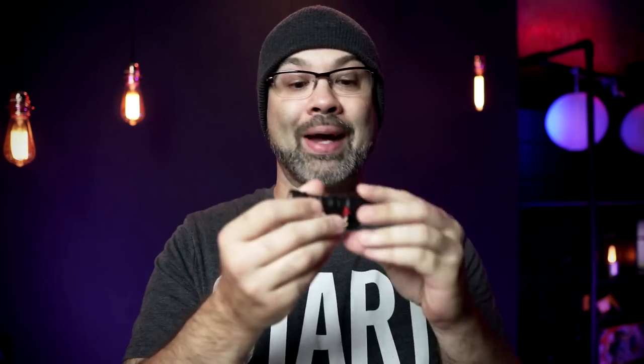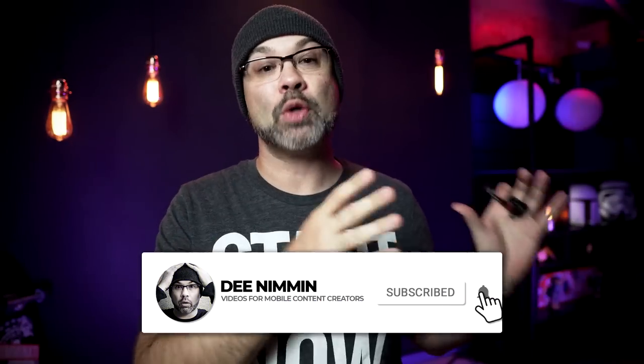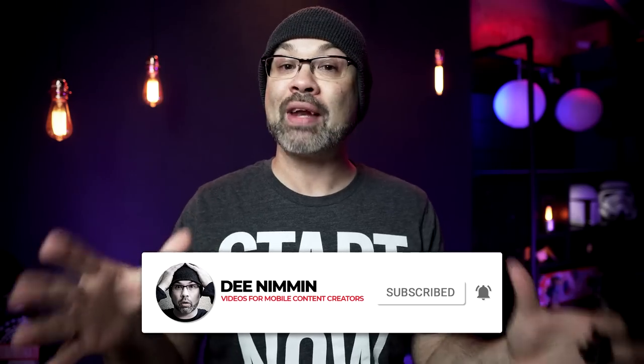For this video, I went out and did some tests with the VideoMic Me-L. I plugged it into my iPhone and went to Hanoi, Vietnam — one of the noisiest places I could possibly find. I didn't take it there to do it, but I was there and had it with me. So I shot some video inside my hotel room to show you what it sounds like in a quiet environment.